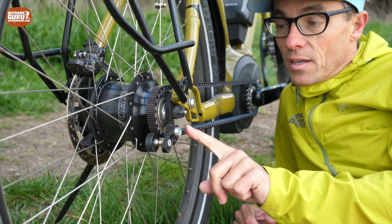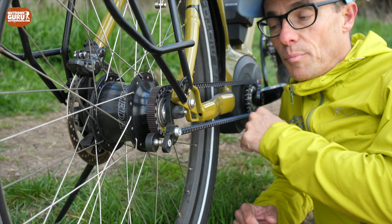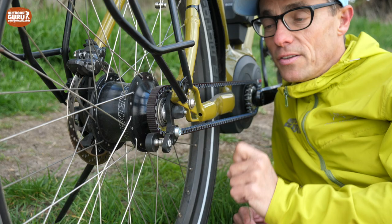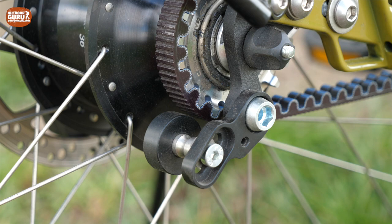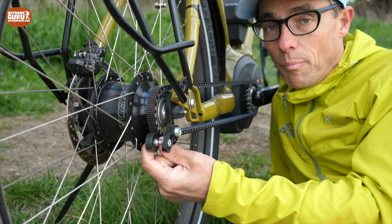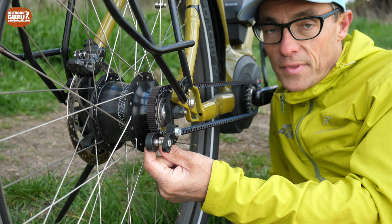Different to a chain, when you put a lot of force on your pedals it is possible that the belt lifts from the sprocket and tips over. That's not good for the belt and not good for your riding experience. Therefore they invented the snubber — basically a wheel positioned above the belt so that when the belt gets released, the snubber prevents it from coming completely loose from the sprocket.